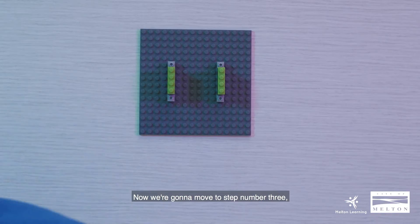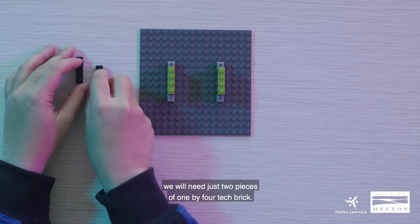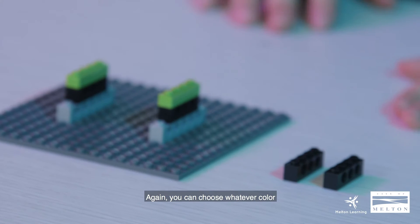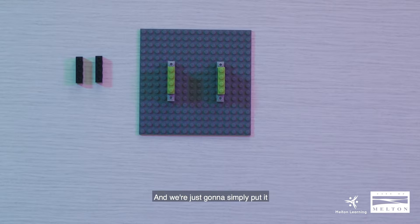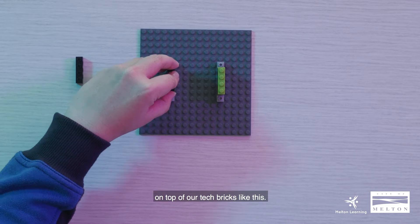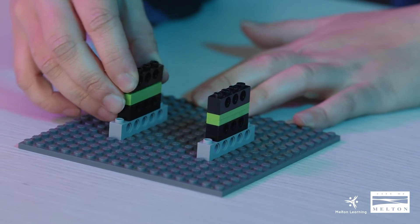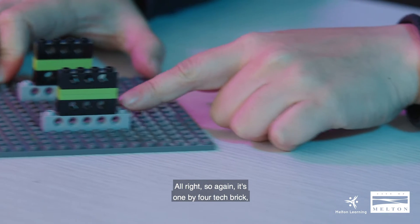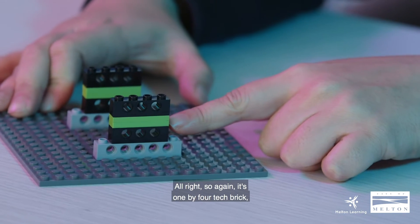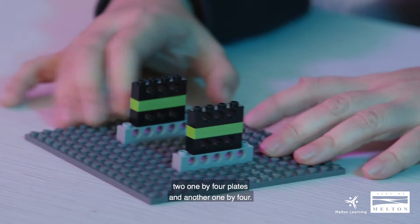Now we're going to move to step number three. We will need just two pieces of 1x4 tech brick. You can choose whatever color you have available — that's okay. We're going to simply put it on top of our tech plates like this.